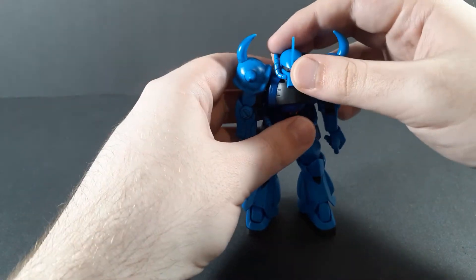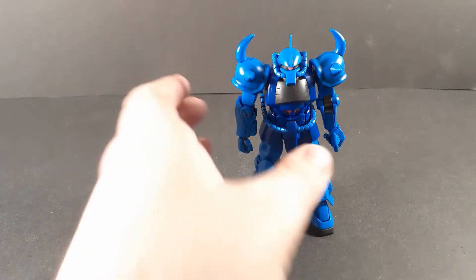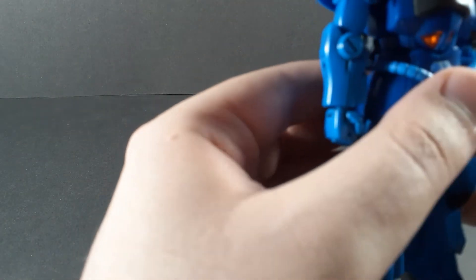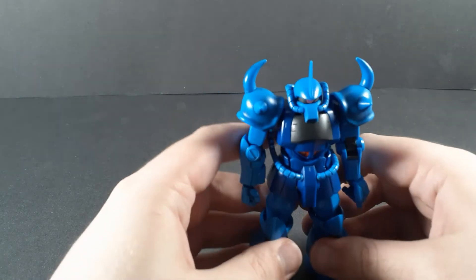The articulation is good, but unfortunately it gets limited by the actual suit design itself. The waist and the ankles do get a little bit in the way of posability at times. But you can still pretty much pull off whatever pose you feel like, so it's not really too big of a deal.